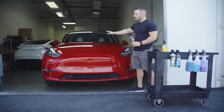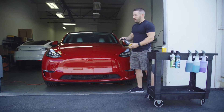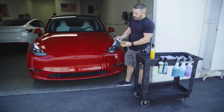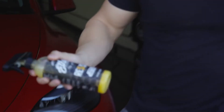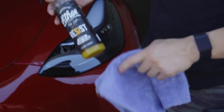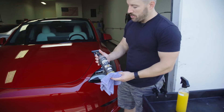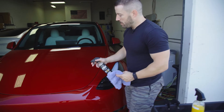I want to show you on this hood that's been washed — it has a ceramic coating on it. I'm going to show you the application process because it's really straightforward. I'm going to take our bottle of Resist. You want to make sure it's shaken up really well. We're going to take our Ultraviolet Plush microfiber towel. You can use a lower nap towel, but I like using the Plush — it gives you a little bit easier application.